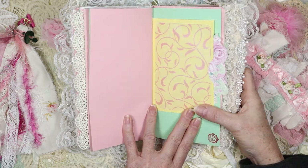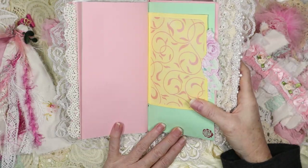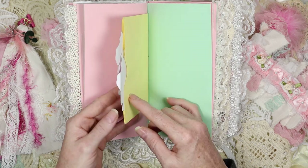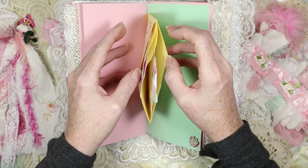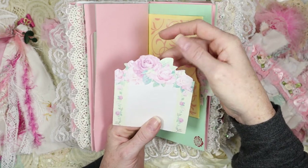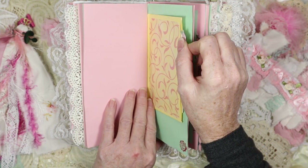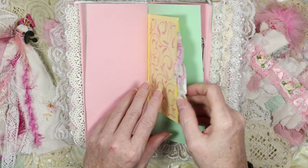Then we have this pretty piece — I love it. It's got iridescence to it. It was a vellum I found at the resale store and I thought it was so pretty I had to put it in here. This is just an envelope that I put a piece of paper in to divide the pocket into three, so you have three pockets in one. I stuck little notepad papers in each pocket, so there are three pockets here.